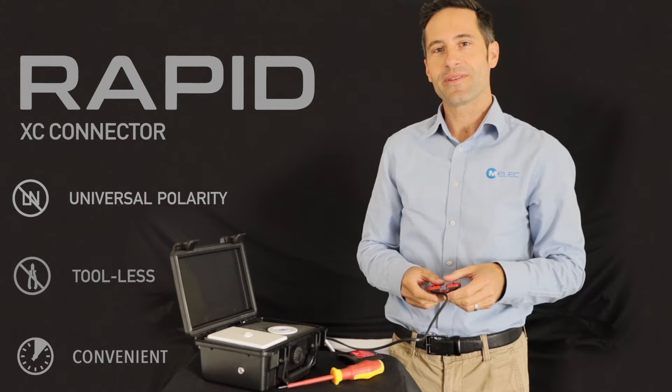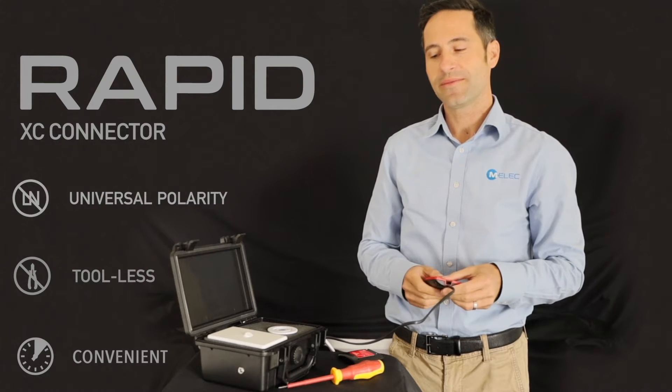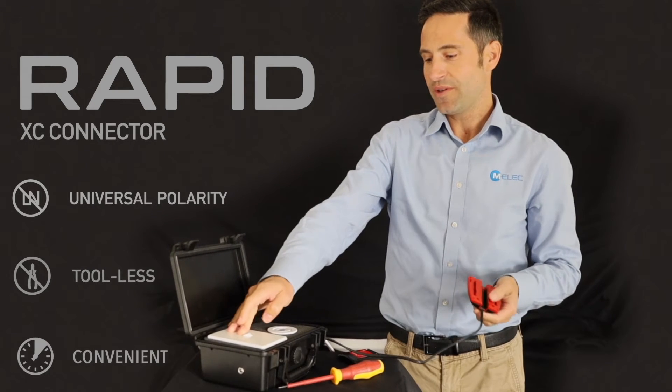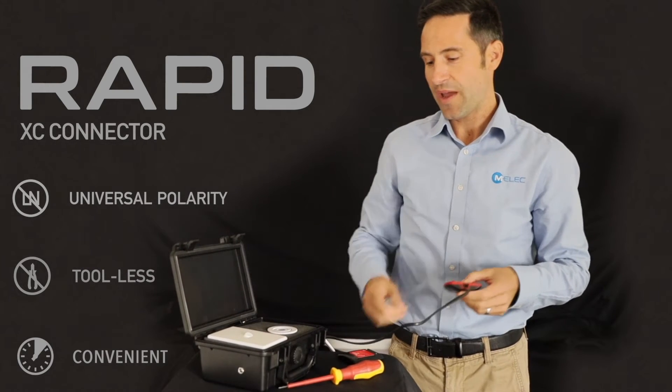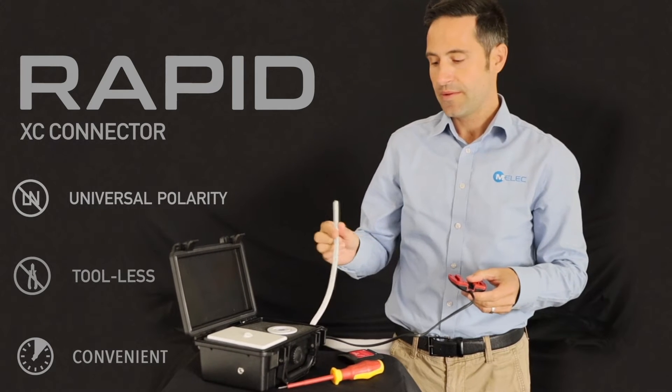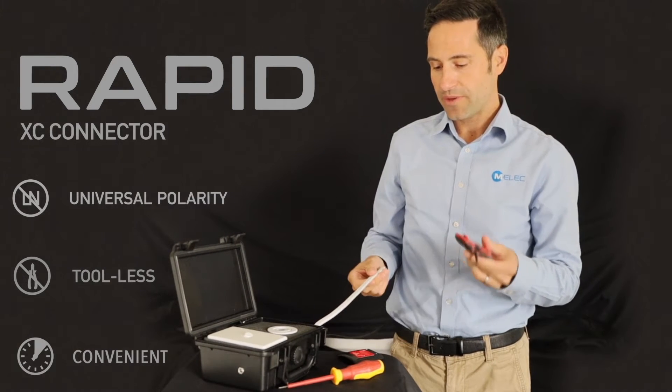It's Yuri from MLEC. Today I'm going to demonstrate the rapid connector. So we have a demo box here today which I can show is not working at the moment, and we have the battery inside the box and here is the cable that we're going to connect to the rapid connector.